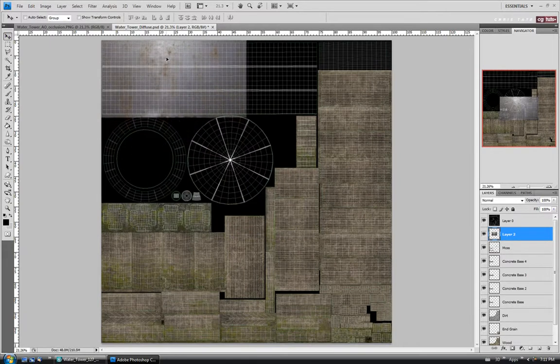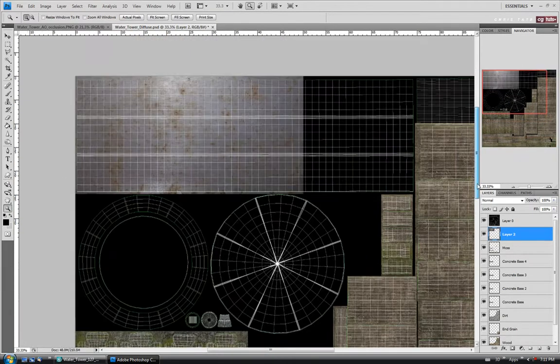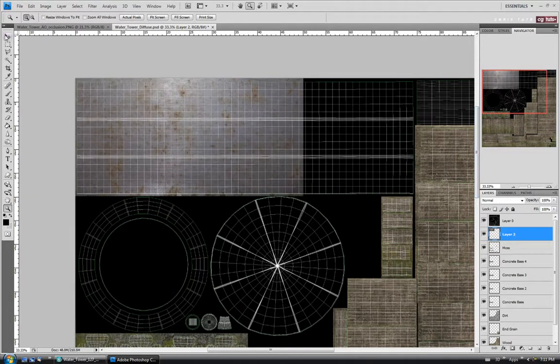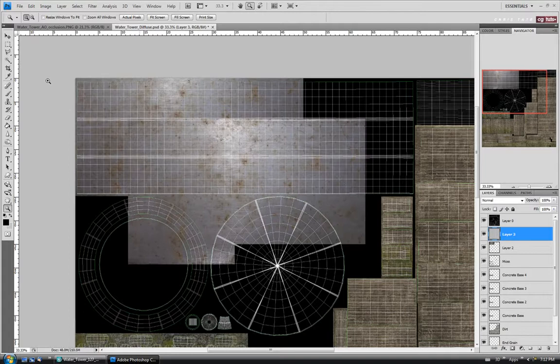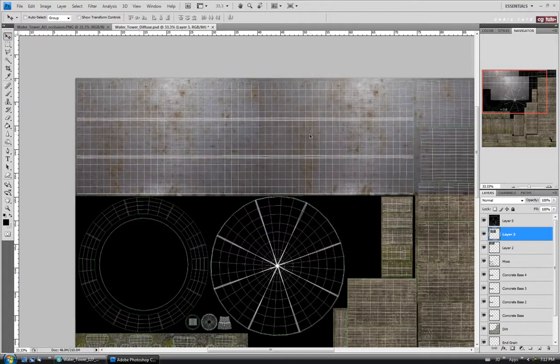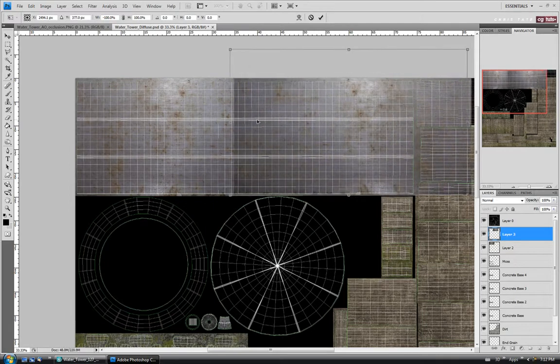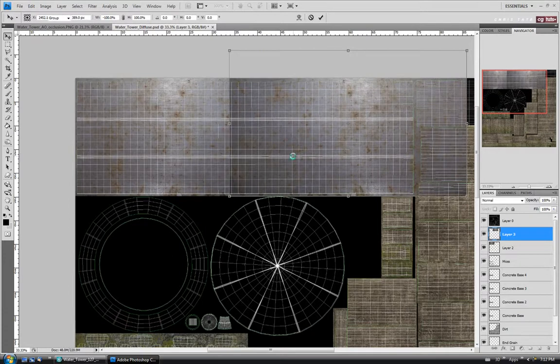We'll move it up to the tank to try to remove some of that hot spot at the top. Let's zoom in — it's a little short so we're going to have to tile it. Let's paste again with Control V, line this one up next to it, do Control T and flip it horizontally, try to match the color in the center. I might trim a piece off and move it over a bit, then say Enter.